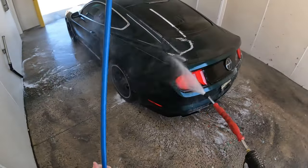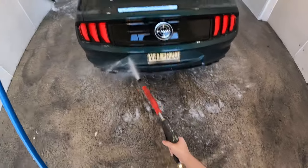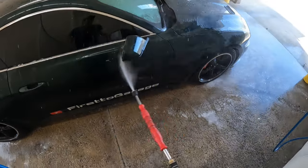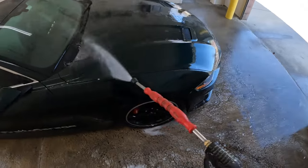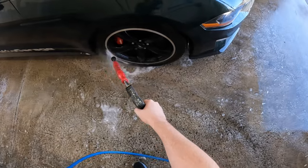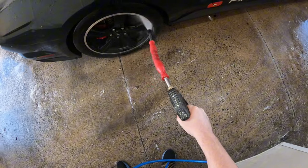Guys, look how much cleaner it looks already — there's no bird shit, the back looks so much better. Alright, now we're gonna get the hood. Look at all the wheel wells now. Look at how much cleaner that wheel looks — looks so good.